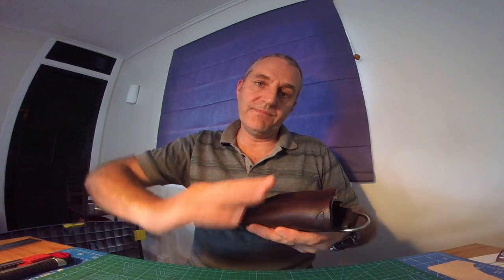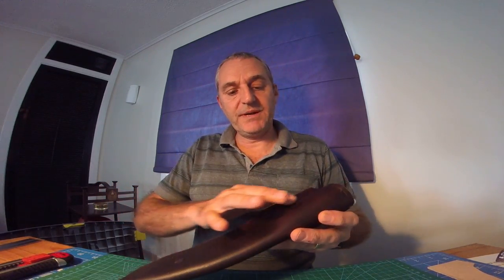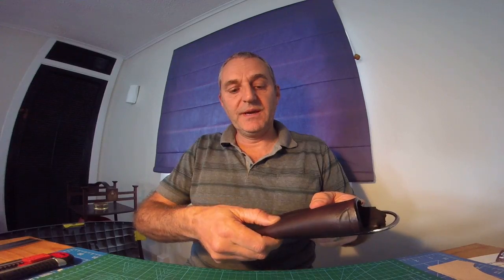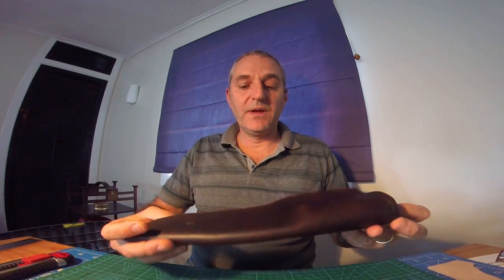It is a bit thicker up here than it was at the bottom, and that meant it was playing up when I was trying to fold it. So I just damped it slightly, put the knife in, and I've been able to do a little bit of wet forming — just enough. I'm aiming for more of a friction fit, but a bit of wet molding always helps you fit. Make sure I've got plenty of room in there. This is still drying — I'll probably have to leave it till tomorrow. Once it's dry, then I'll move on to my welt.